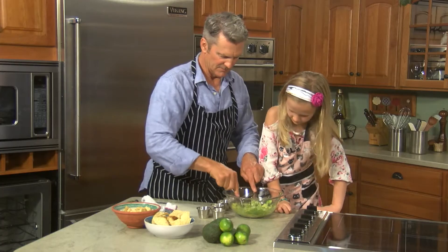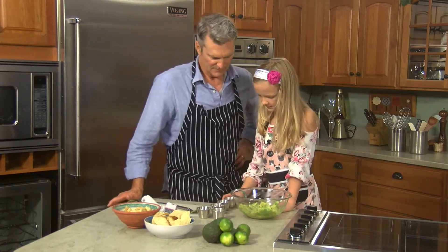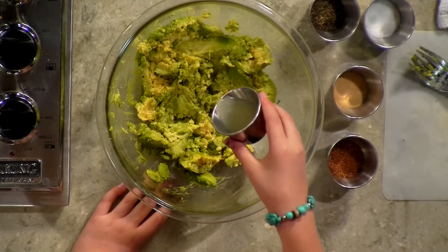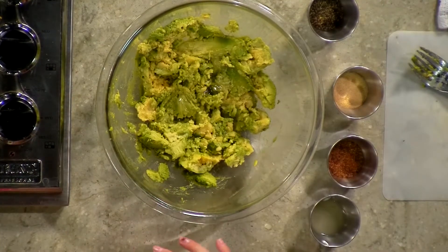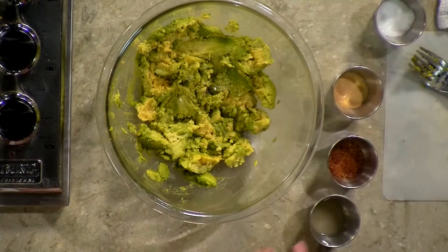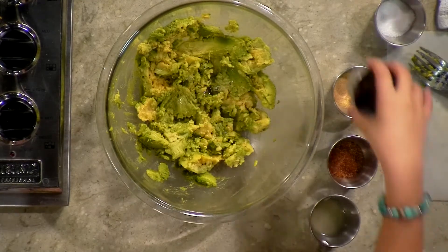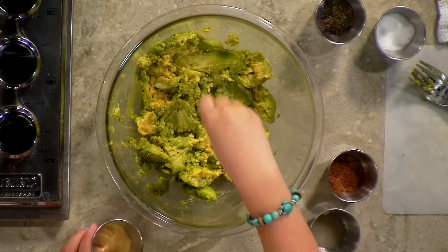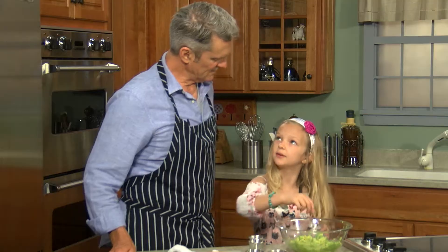Now let's go over the ingredients. What do you put in first? Lime juice from one or two limes — just a little bit. Then about a pinch or two of salt, just a tiny bit of pepper, and granulated garlic. You can use fresh garlic too, but granulated is better because it's easier to put in.